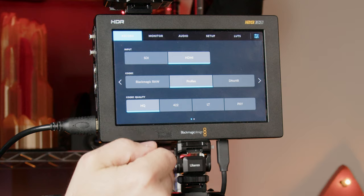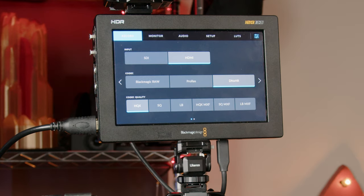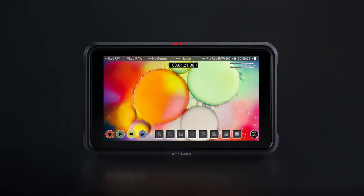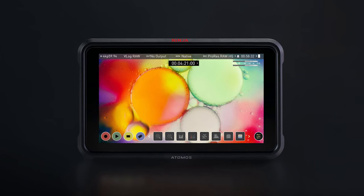Option number one: the Blackmagic Video Assist, which provides three all-I intra-frame variants called BRAW, ProRes, or DNX. Option number two is the Atomos Ninja 5. I chose the Blackmagic Video Assist because I wanted BRAW since I use a 6K Pro and DaVinci Resolve, but the Atomos Ninja 5 is also a great option if you want to record in TrueRAW to ProRes or DNX.